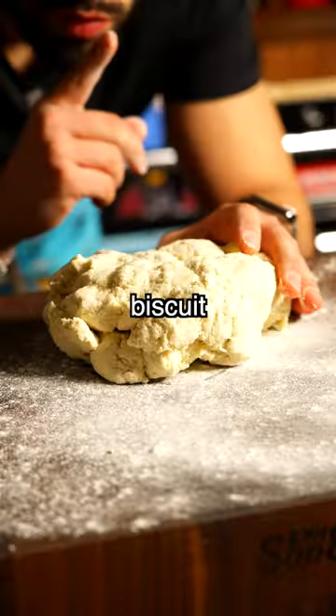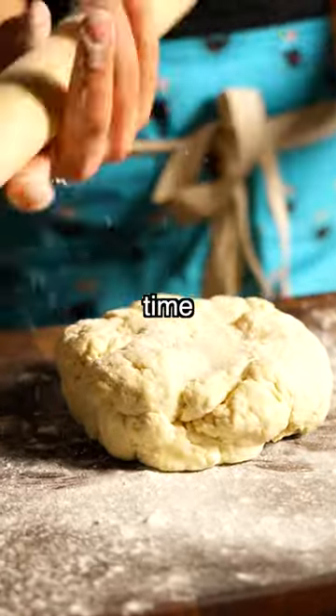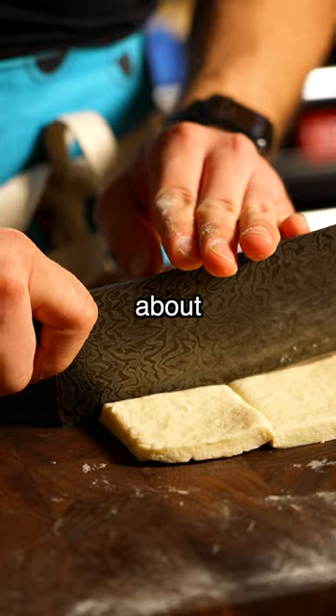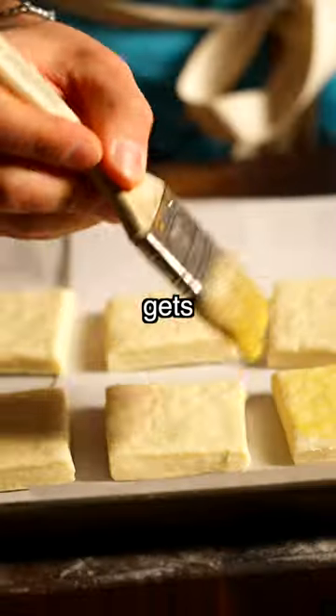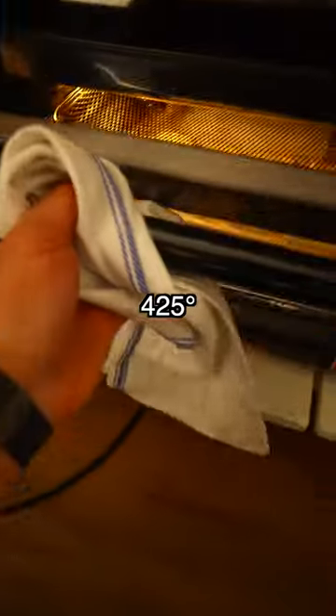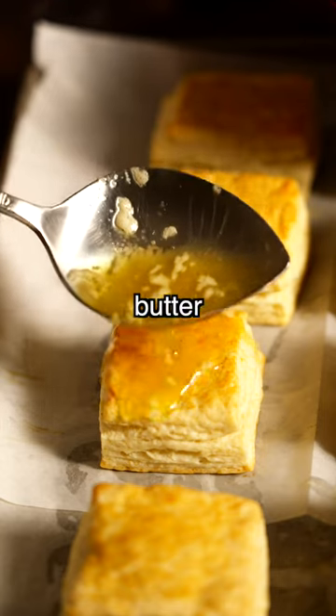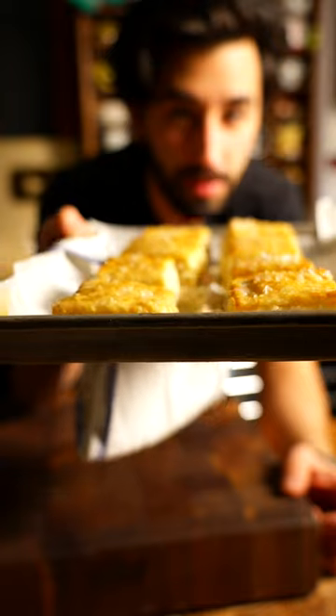So for this, I went ahead and made my go-to biscuit recipe — I used to make these at work all the time. Once you mix together all your ingredients, you roll it out on a floured surface, then you fold it about three times. Then it goes on a sheet tray, gets egg washed, and toss it into a 425 degree oven. Turn it three times every four minutes, drown it in honey butter, and finish with flakies. Honey butter biscuits — they're f***ing delicious.